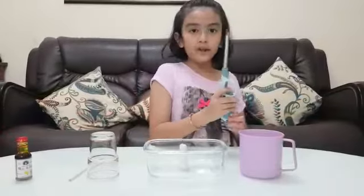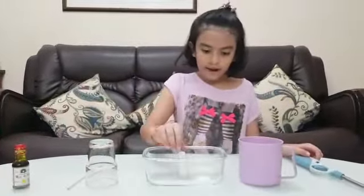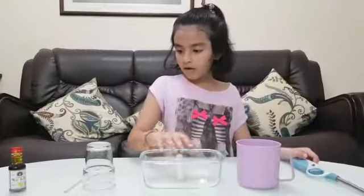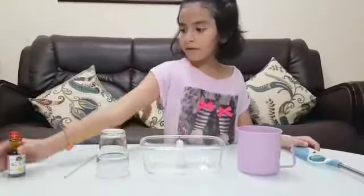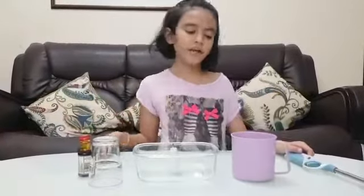First, you need a lighter. Make sure you are careful when you hold the lighter. A cup of water, a candle, a bowl, a cup, and some food coloring. You can skip the food coloring, and a stick for the food coloring.